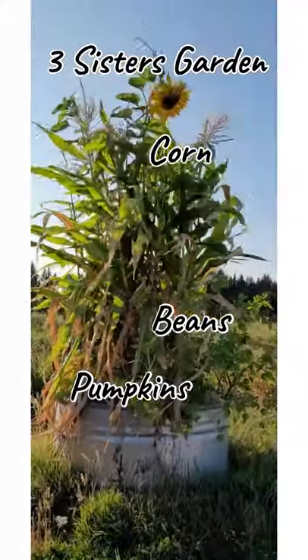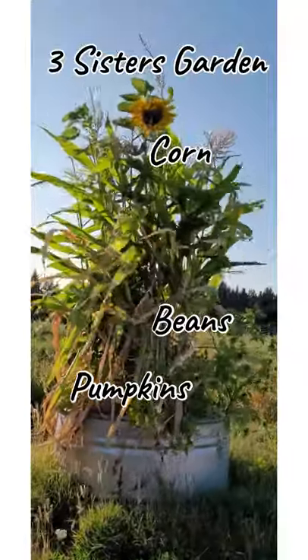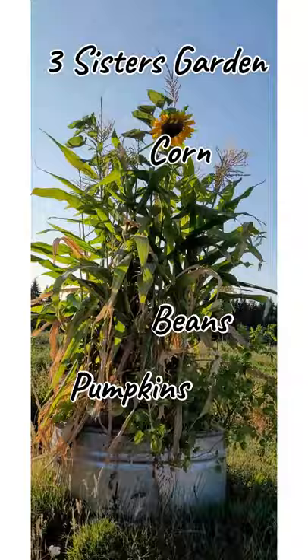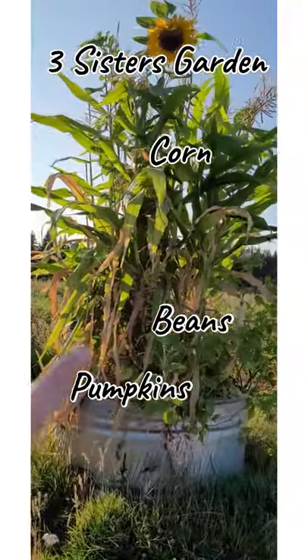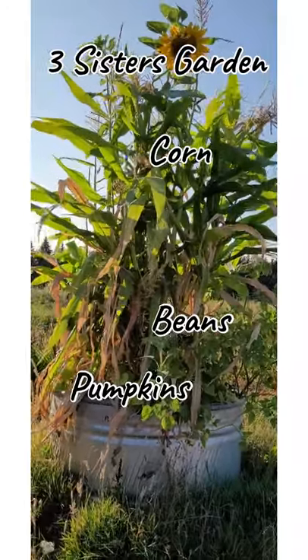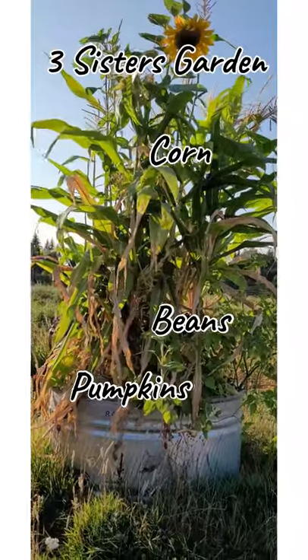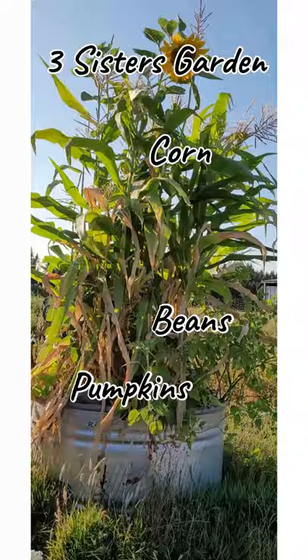This is the bed that I have the Three Sisters garden in — it's really more like four or five sisters this year. I added a sunflower right down the middle, which also has beans up it. The corn I just plant in about two or three circles, and that's kind of what you need for a small area. You really just need good pollination, so you need as many rows as possible. It doesn't have to be 100-foot-long rows, so that's why it's really good for a container too.